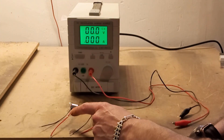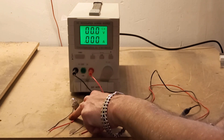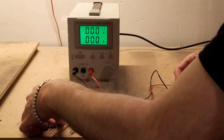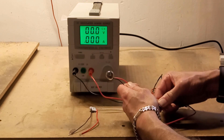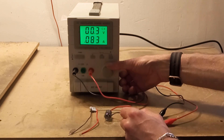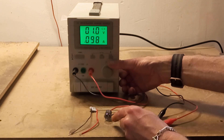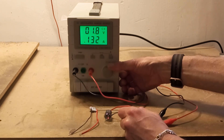Here I've got two light sources: one standard incandescent — this is a 12 volt 5 watt car bulb — and this is a standard red LED. I want to show you what happens when you start putting power through them and how the current goes up as the voltage increases. Starting at 1 volt, we've got 100 milliamps. Let's take it up to 2 volts — we've got 138 milliamps, and it's starting to glow.